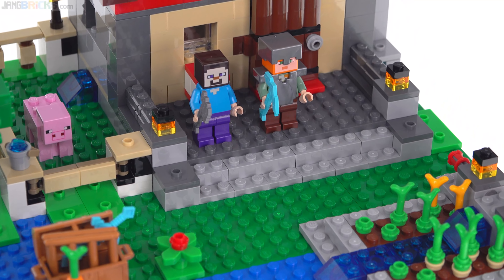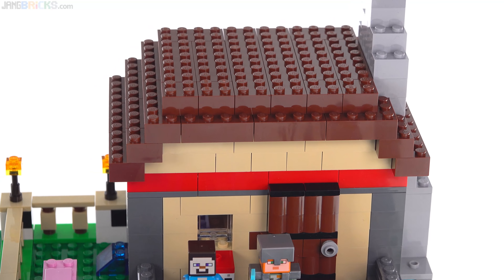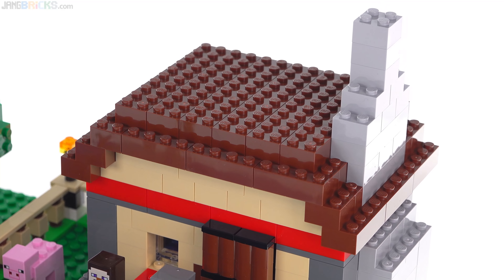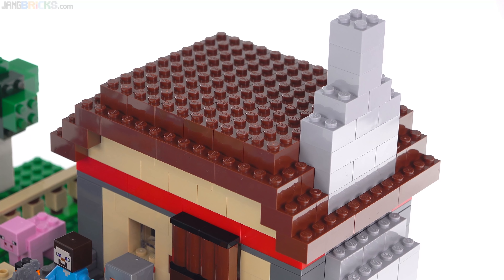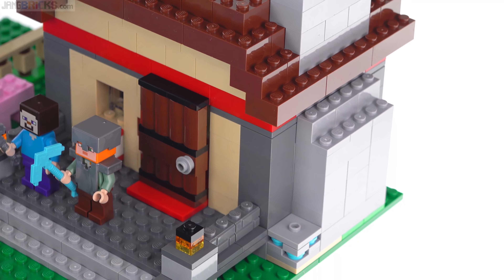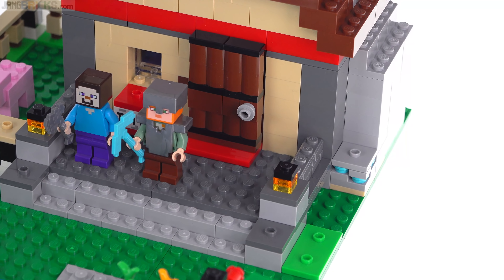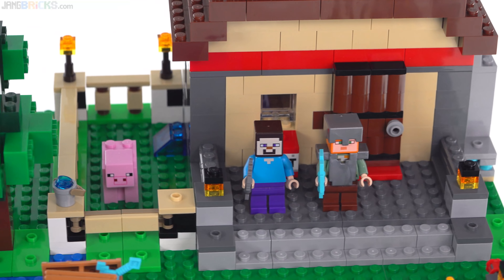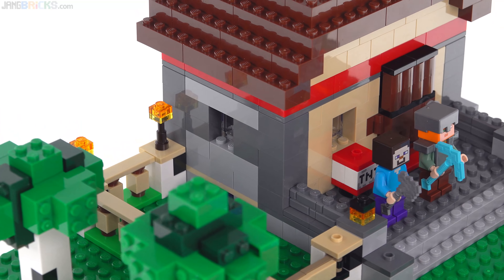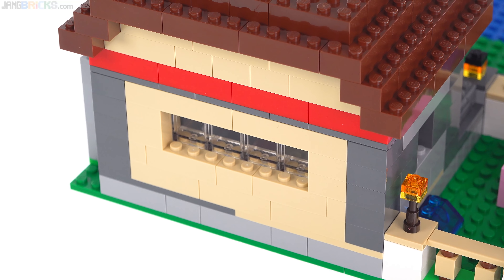There are stairs going up to the main structure — the house — which has sloped sides to the roof but is flat on top, built up with regular rectangular bricks: 2x2s, 2x4s, 2x6s. There's no plate-wise construction to save space, and I appreciate that. The floor of the house is elevated, with a plate-based floor. It has windows to let plenty of light in, including a whole row of windows across the back representing glass panes.